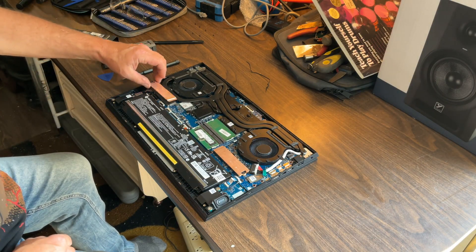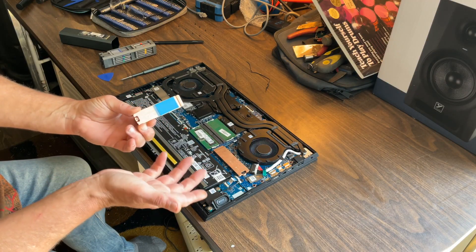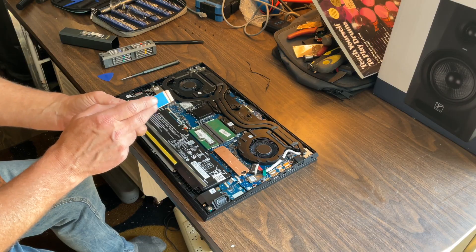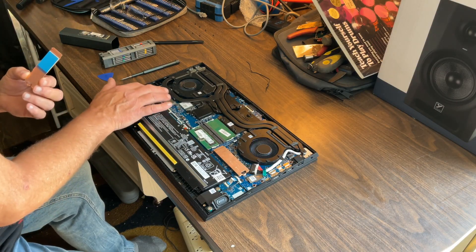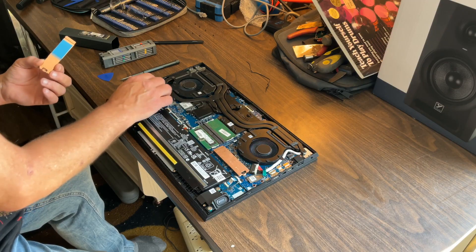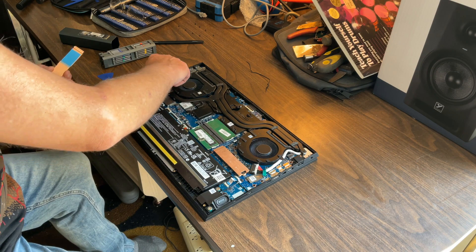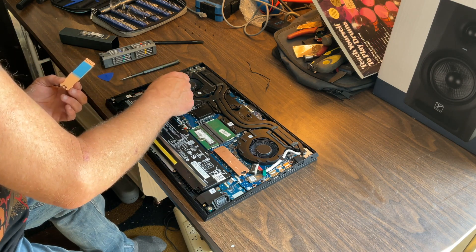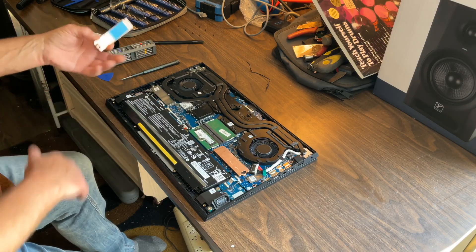This is what it looks like — this pad has not been activated obviously so the sticker is still there. You've got to make sure you remove that sticker off of the pad so that it adheres to your drive properly. This piece just sits here as a protector — that's all that is.